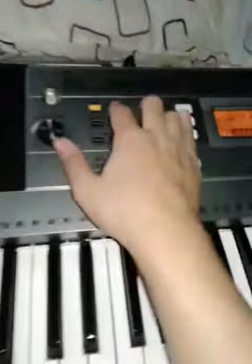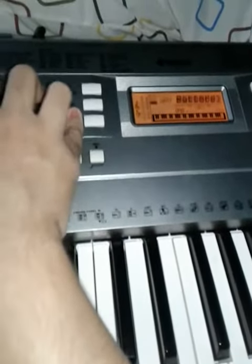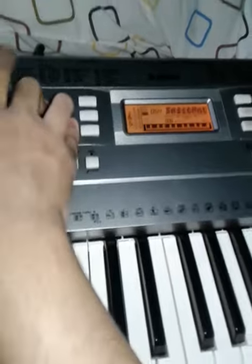Here we go with the tutorial on how to set up the sensitivity. The first thing you've got to do is go to Function and keep pressing it until you see the words 'touch response' — it'll say 'touch rest' on the display.